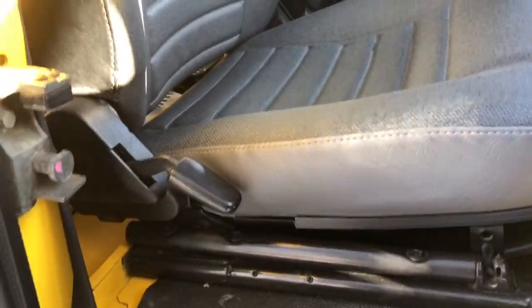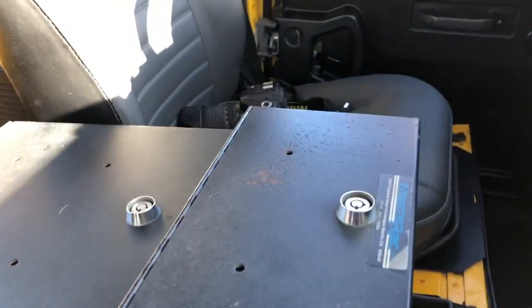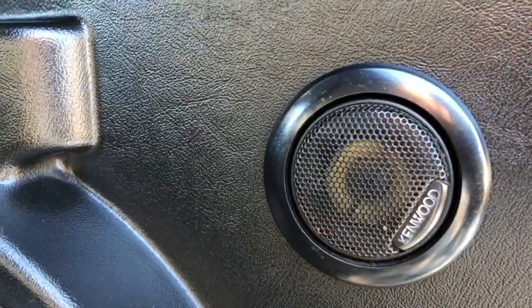The seats themselves are in very nice shape. I can't say for sure if they're original to the car but they look like they may be. This added cubby box — I'm not sure why they have it mounted this way, seems a little odd to me but it works. Stereo's in here and that works great. Speakers of course have been updated — you can see these here with the little Kenwood tweeters.